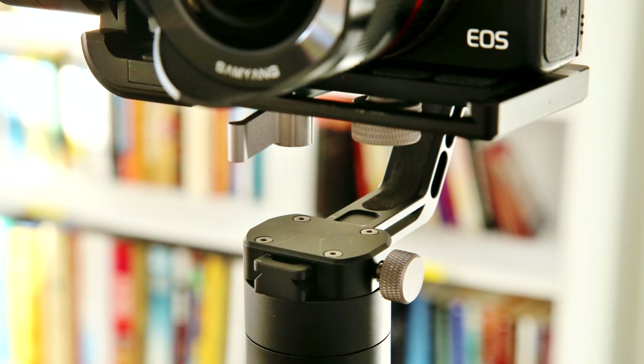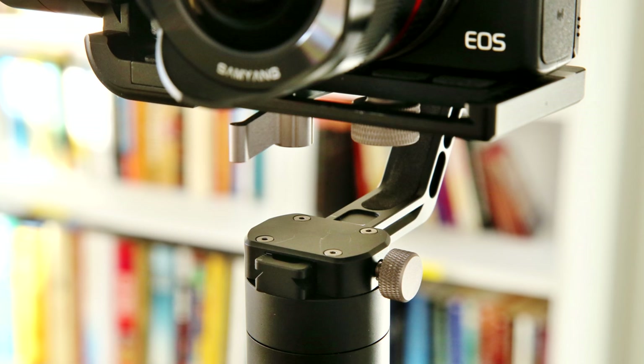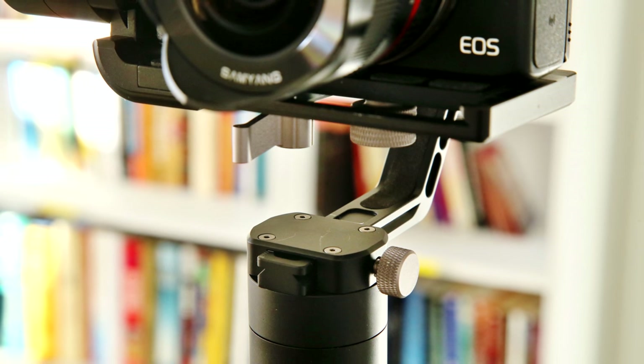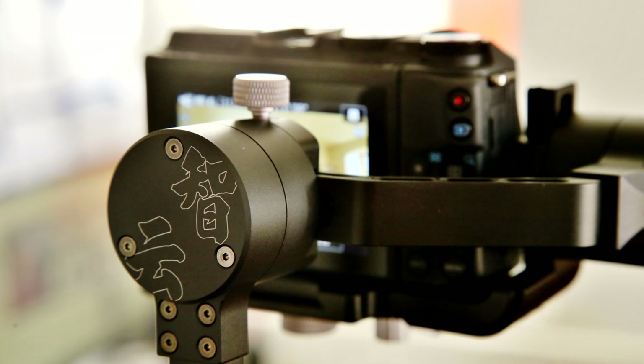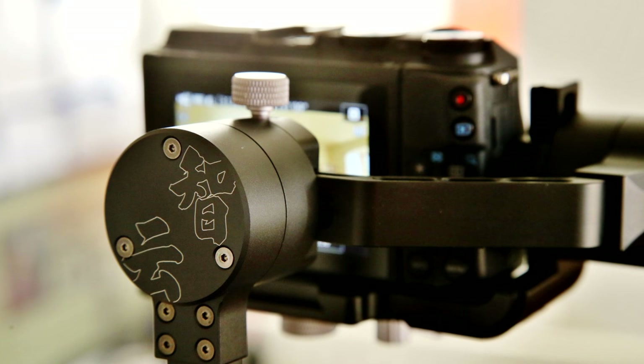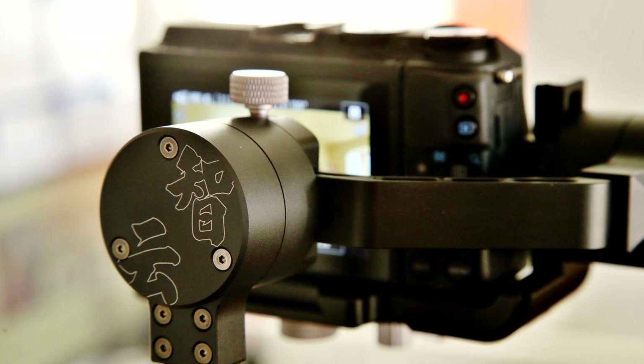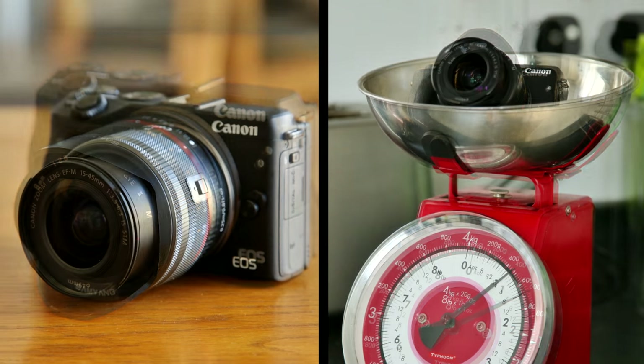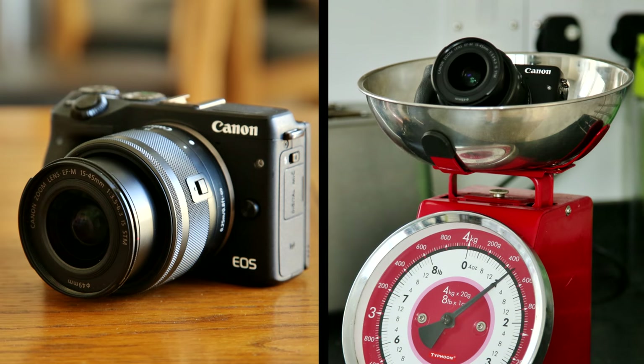This gimbal is designed to have a maximum payload of 650g — just enough for a small camera, maybe even a small digital SLR, and a relatively small lens. The Canon EOS M3 is a very small and lightweight camera, so I could have it mounted with this lovely Samyang fisheye lens — we're just under the weight limit. Using a lighter combination, like with a standard kit lens, is an even better idea, as you'll reduce the strain on the gimbal's motors. But really anything under 650g, camera and lens combined, should be fine.